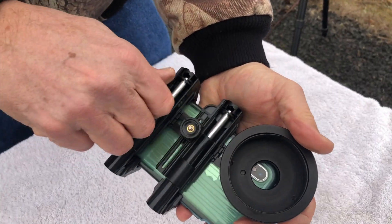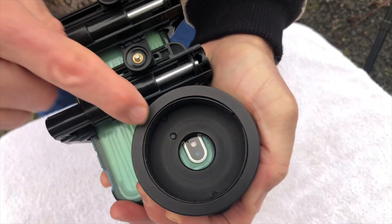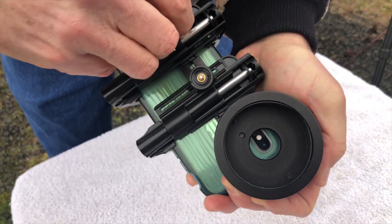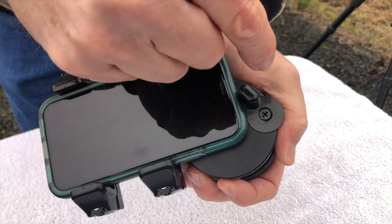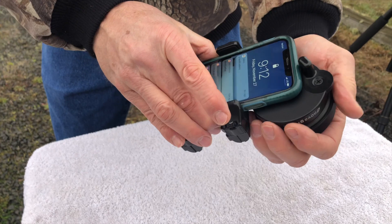Loosen the two adjusting screws so it can slide up or down or side to side. Position your wide angle camera lens in the center of the aperture and tighten. Turn it back over and move the top adjustment knob to the point where it's going to remember where the phone is up and down for next time. Now it's securely ready to digiscope.